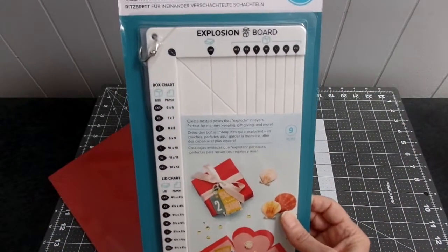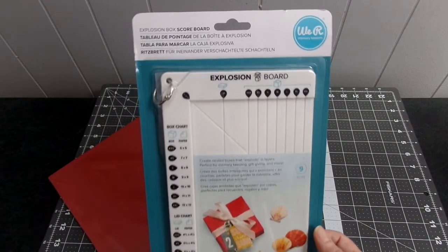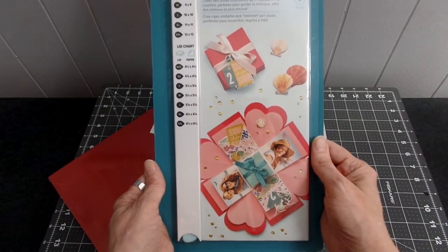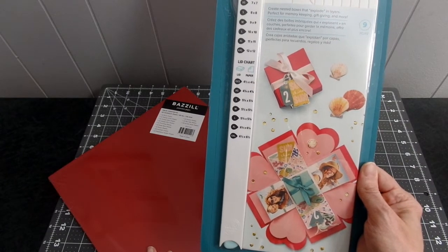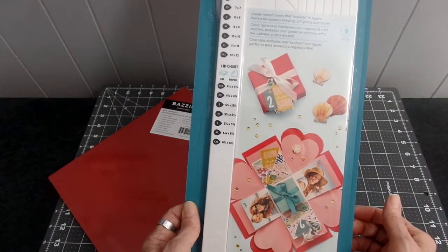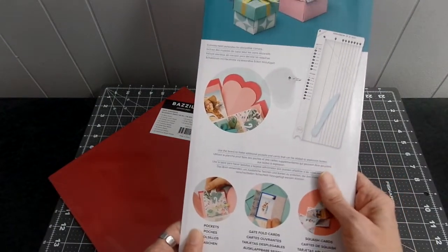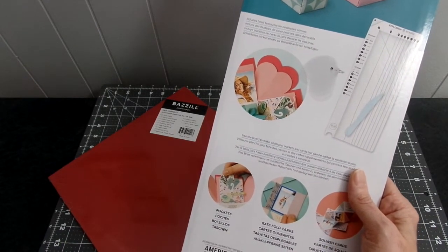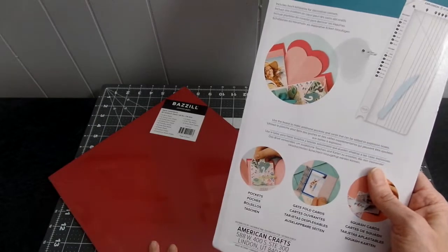So this is an overview of the explosion box scoreboard and you get the paper pack with it. I like that you can add pictures and all to it. When I see what I can make, I'll come back and share it. Make sure you go to HSN and order it for $19.95 before it's gone, because once it's gone you won't be able to get the paper pack with it.